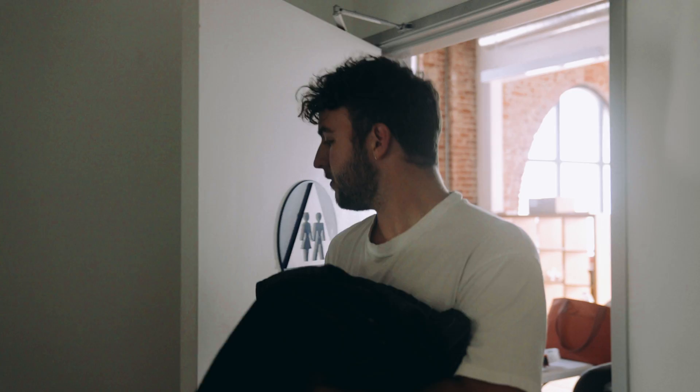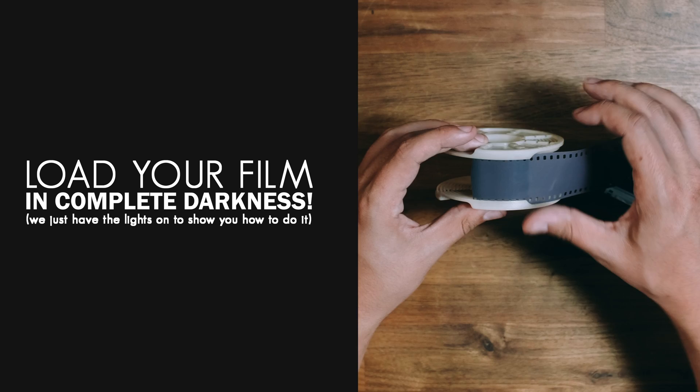You'll load your film into your tank using a dark bag or a completely pitch black room, like a bathroom that you've light sealed with towels. You'll load it onto your reels like this. We're showing you how to do this with the lights on, but you're gonna need to do this in complete darkness.